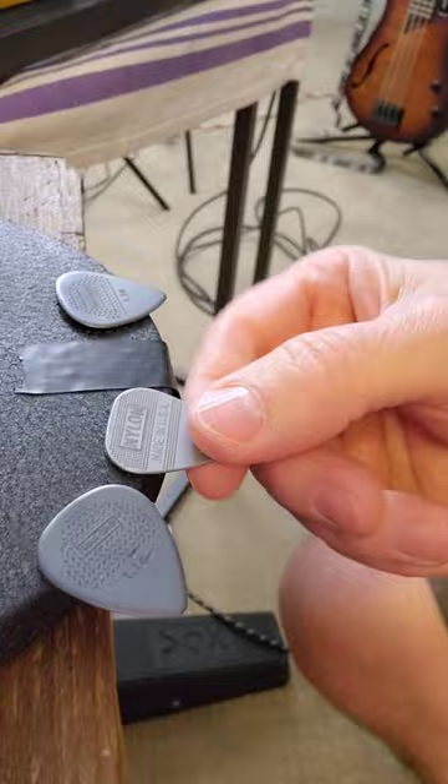It won't stick to your thumb either. I used to use gorilla snot — that stuff works great — but then you've got that pine tar all over your fingers. With this you don't have to worry about it getting on your fingers. And an added bonus: you can use it to hold down your picks, right there, and then you can snag them off. Just a tip from the half-ass handyman.